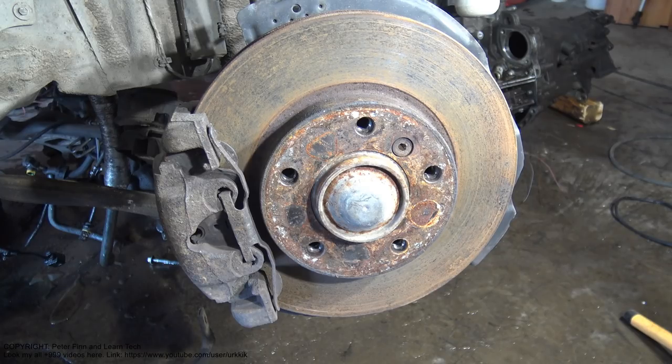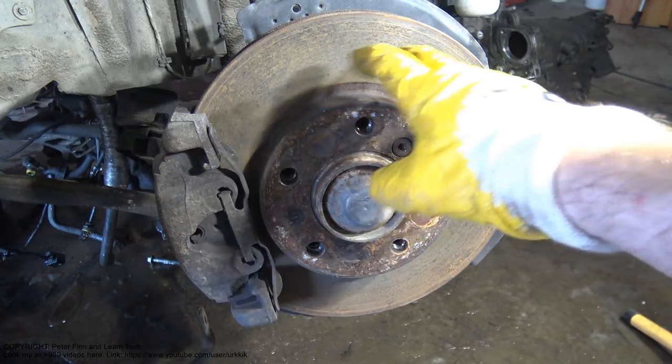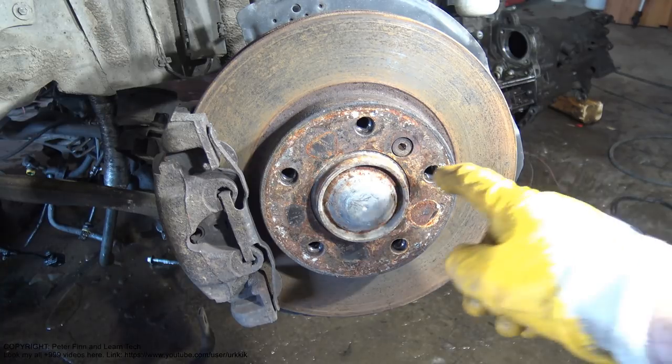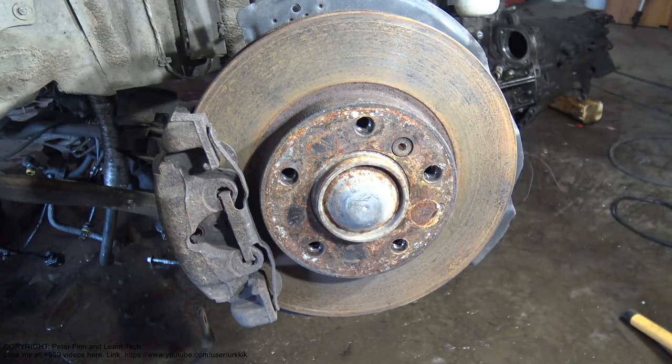Hello my friend. I have a really interesting repair here because I have this BMW 300 series brake disc, and this locking bolt that is in here.